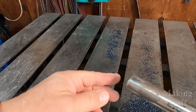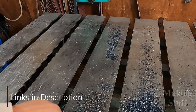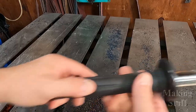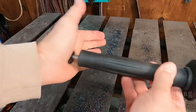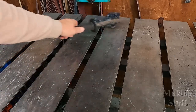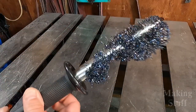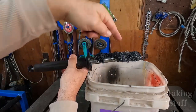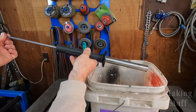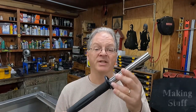I have removed the saw from my table to show you this — it's also an Evolution product and it's great for cleaning up all of this metal sawdust and chips. It has a magnet in it, and when you pull the lever it releases the magnet, so it's easy to just wave the wand over the steel chips. When you're ready to dump the metal shavings, just pull the lever on the end and they all drop off into your waste bin. I'll have links to it in the description.